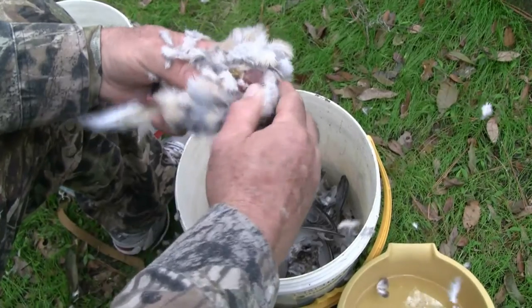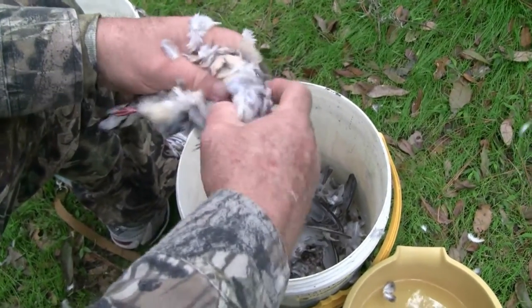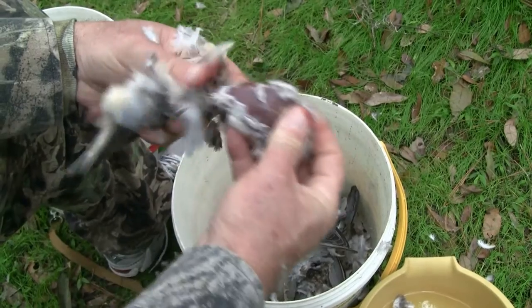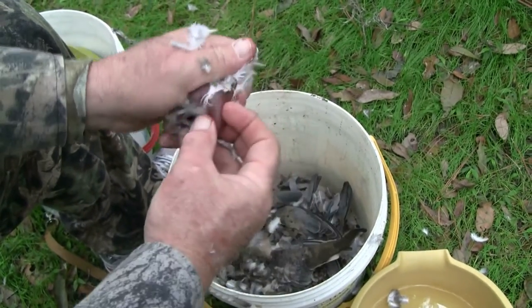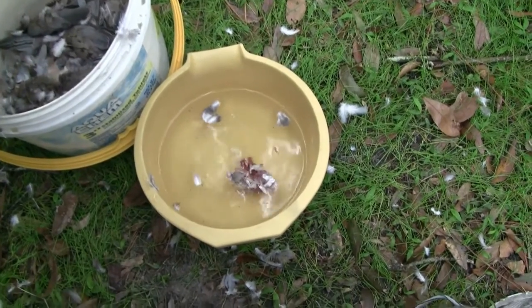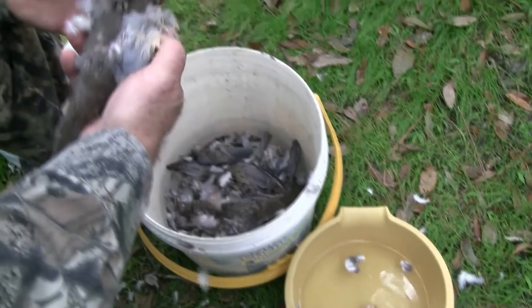It's really very simple, there's no real effort involved, no strength really. The breast just pulls away from the bird like so. And that's it — you discard the rest of it. For easy cleanup, put the breast into a little bowl of water to clean up later, and you move on to the next bird.